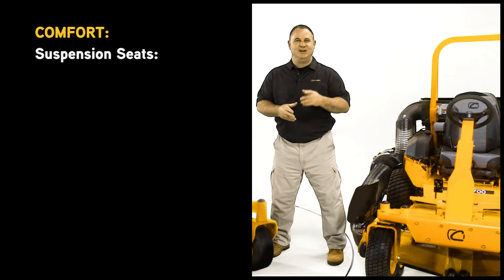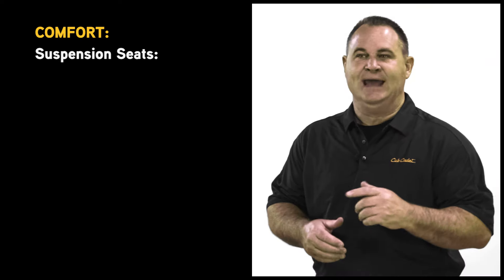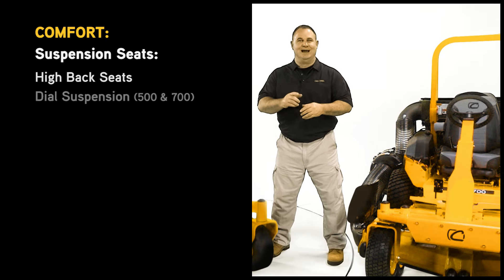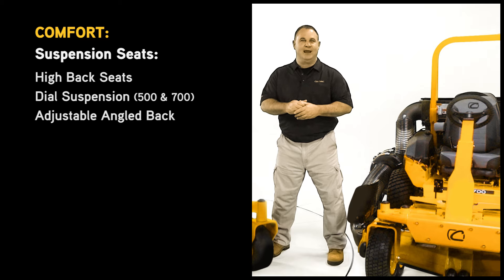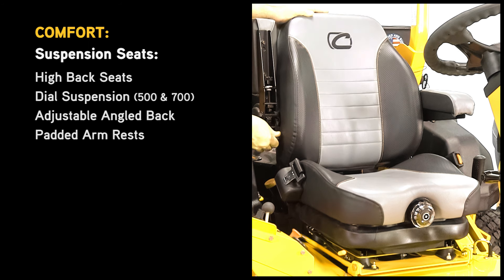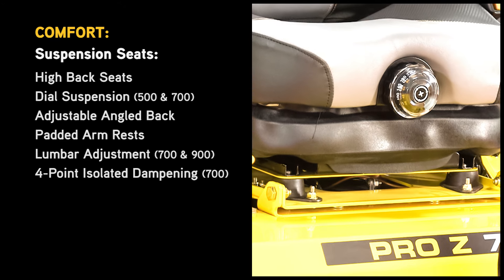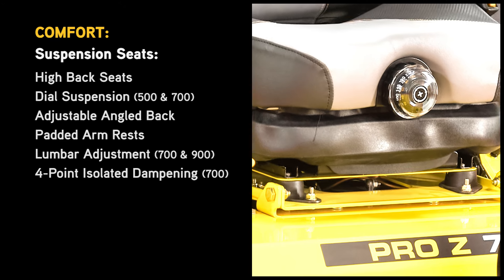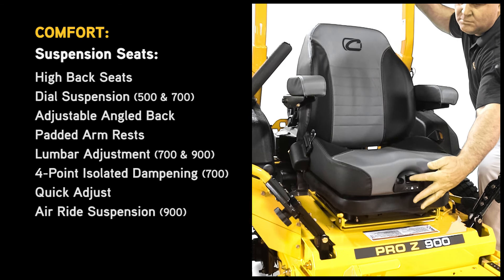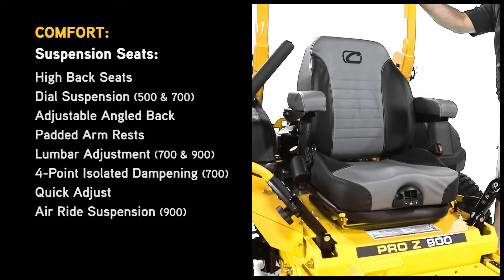Standard suspension seats with EVC cushions are available across the lineup, with added step-up features to set them apart. The 500 series has a high-back dial suspension seat with adjustable angled back and padded armrests. The 700 series has a high-back dial suspension seat plus additional lumbar adjustment and a four-point isolated dampening system, giving you 360-degree lateral suspension. The Pro Z 900 offers quick adjust air ride suspension, allowing riders to adjust the seat's firmness to their personal preference.